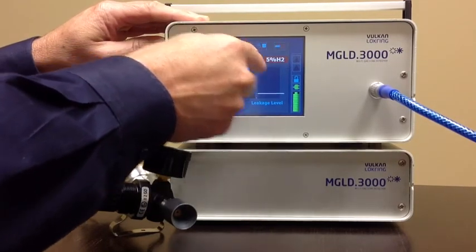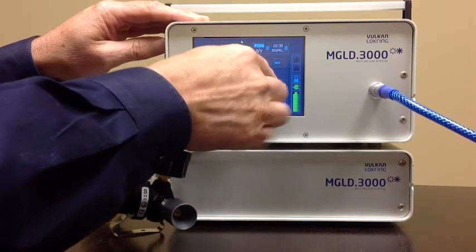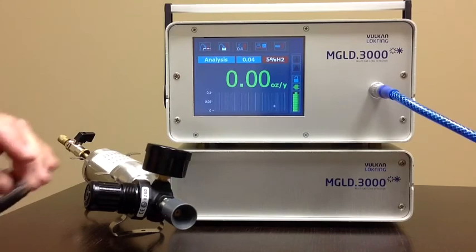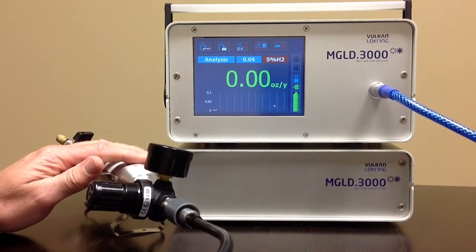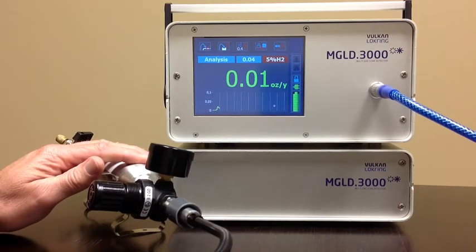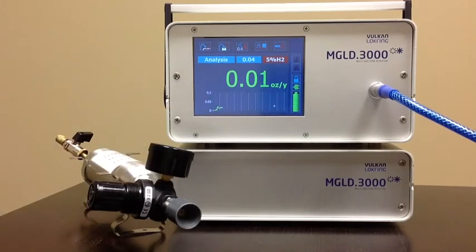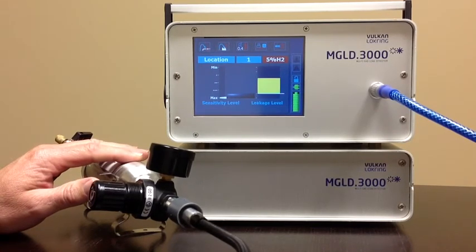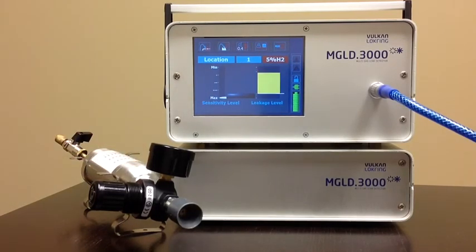I'm going to do the same test now, changing the units to ounces per year. We're reading 0.2 ounces per year. Now we do detection — a very clear leak signal. This shows just how sensitive our unit is: we can identify a leak at less than a tenth of an ounce per year, less than a gram per annum, at about 2 PPM.